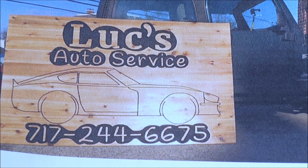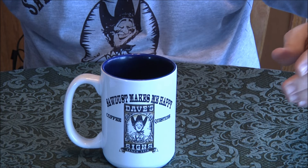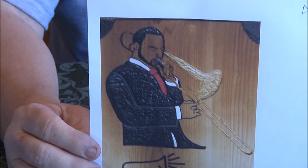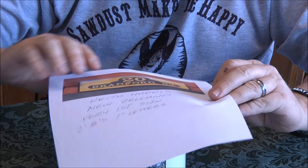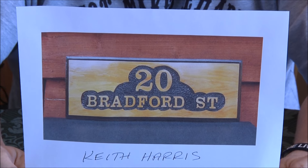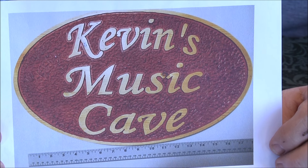Trong Lu — alright, a few more. Jim Paranto — this guy's really good. Did this from a photograph. Jim does some great stuff — Paranto Rosa Signs. Keith Harris from New Zealand — very first sign. Some of these first signs are amazing!